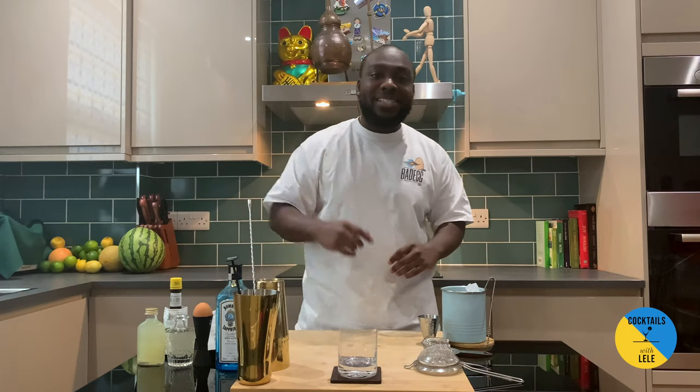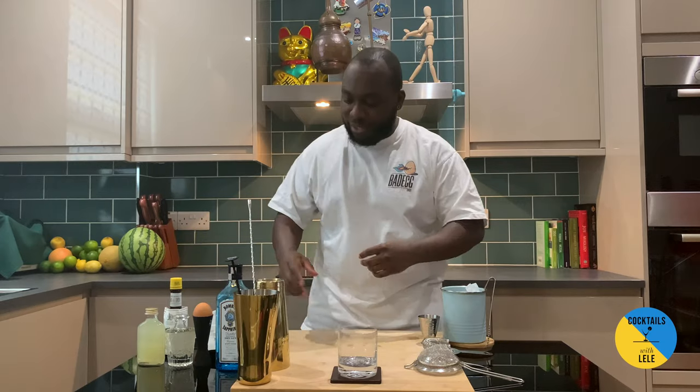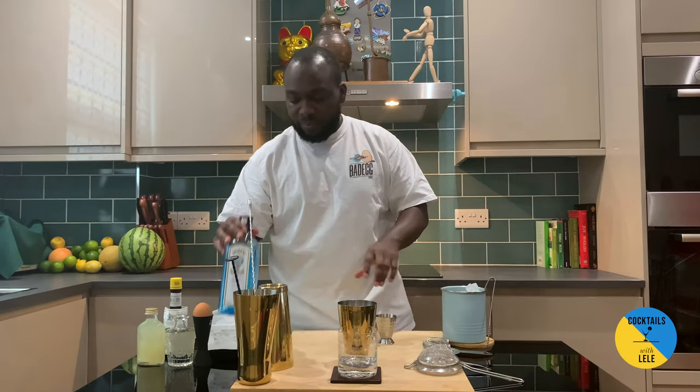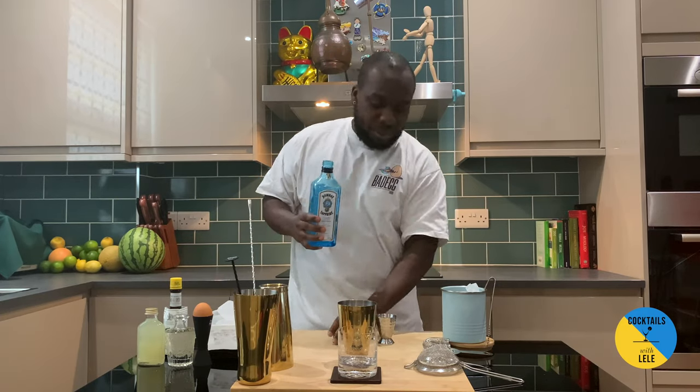Hello guys, welcome to my home bar. My name is Lele and today we're gonna make a gin sour, a very easy drink to make. Let's make one together. In the tin, 50 ml of gin — I use Bombay, but you can use any gin you have at home.